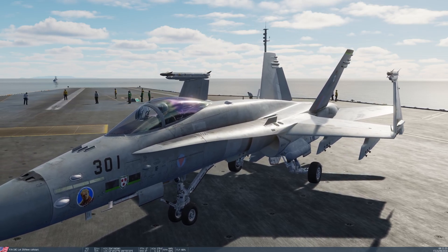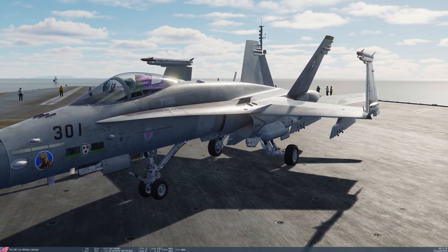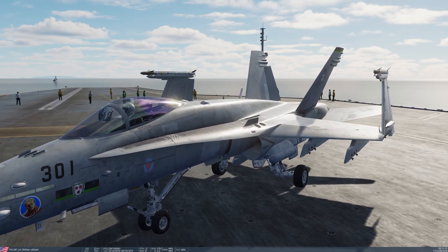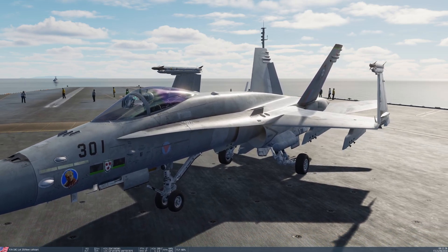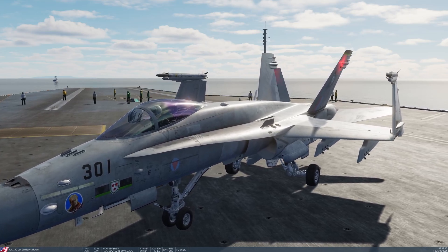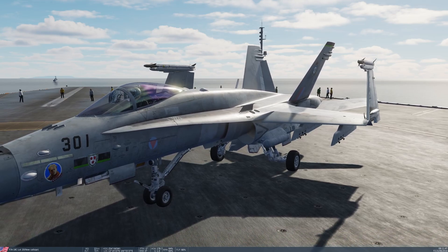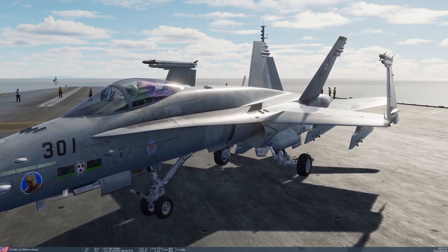Its capabilities are very similar to the Lightning II. It has a daytime camera, forward-looking infrared, laser spot search, and a laser designator/rangefinder. It's additionally fitted with an infrared marker, just like the Lightning II. It's capable of auto and scene acquisition modes, with auto being the same as point track on the Lightning pod, and scene being the same as area track.